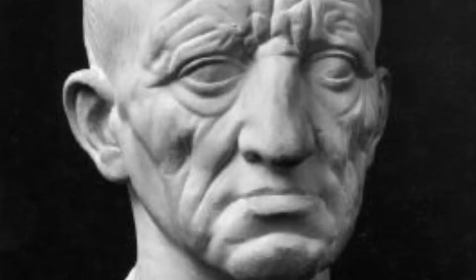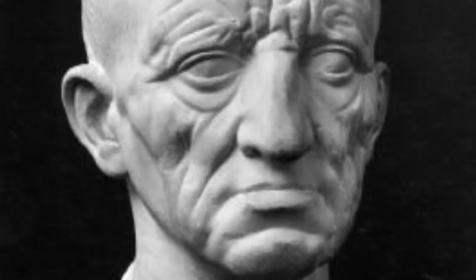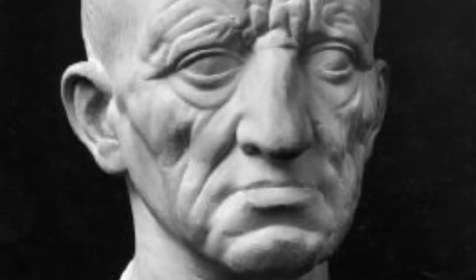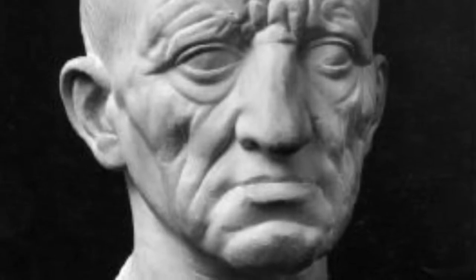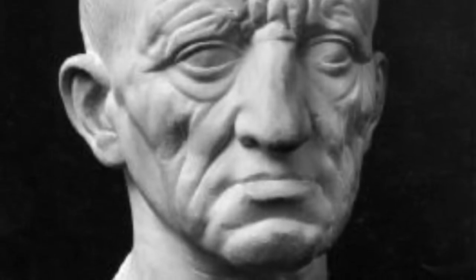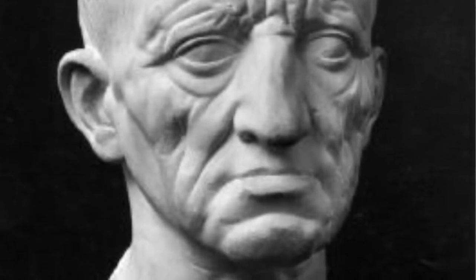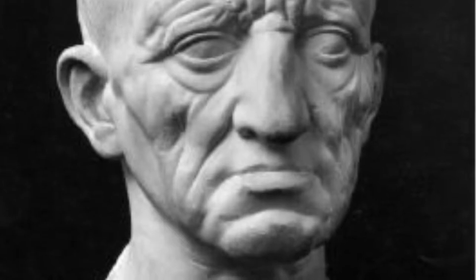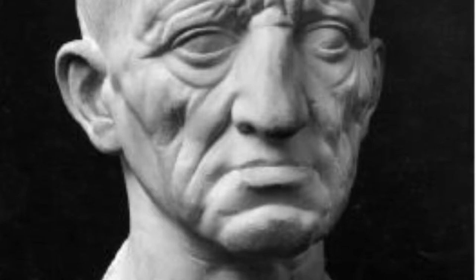His features are sharp; he has a hooked nose and sunken-in cheekbones. We can compare this to the terracotta warriors, who had sharp and individual facial features. The portrait demonstrates Romans' pride in their heritage. The exaggerated age serves as a form of respect for wisdom and knowledge — the man literally wears the marks of his experiences.